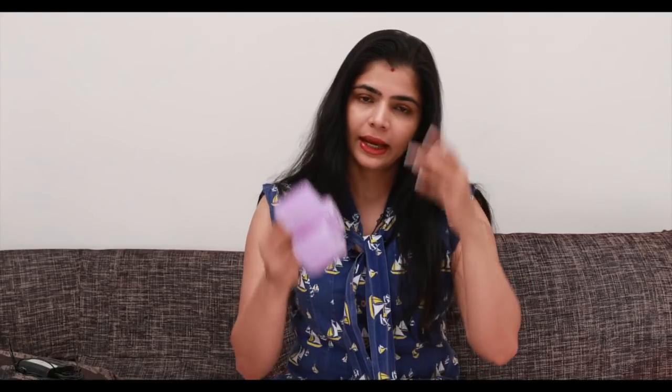You can get these for anywhere between 50 and 100 bucks depending on where you get them from, and they come in different sizes. If you have thin hair like mine which also doesn't hold a style, you need to pump quite a bit of product into your hair.